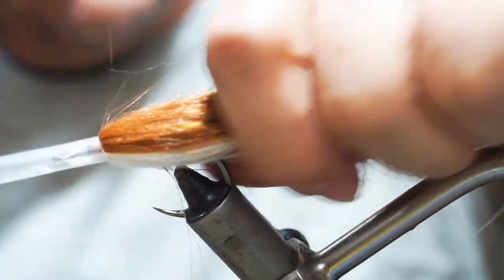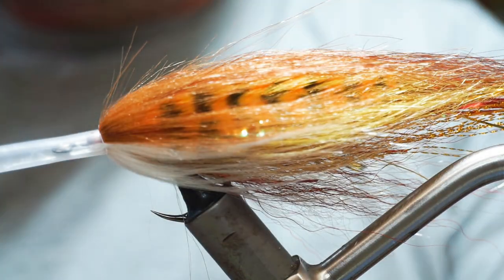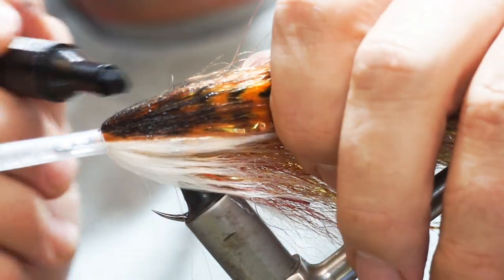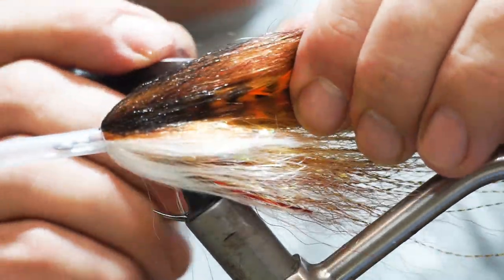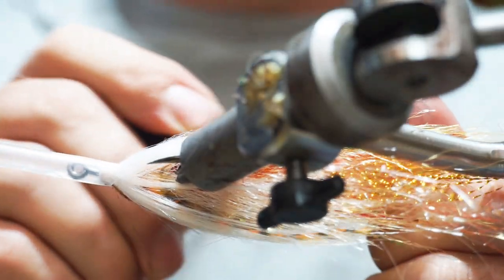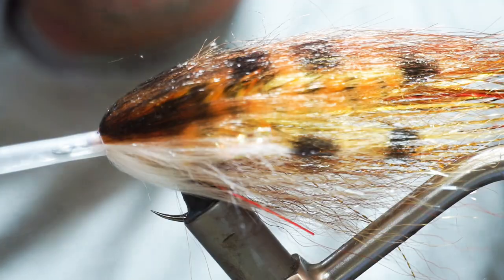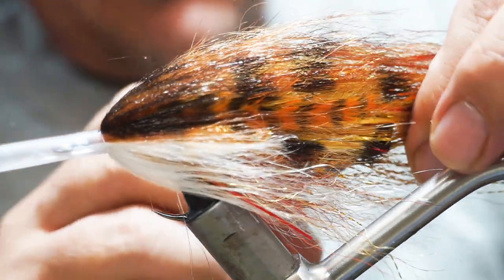The fly is essentially complete — you just need eyes and some marker work. I take the head portion and go over it with a black marker to darken it up, then run a little back and start creating a couple of big black spots on the side. You don't have to use them but I think it adds to the trout-like quality of it.